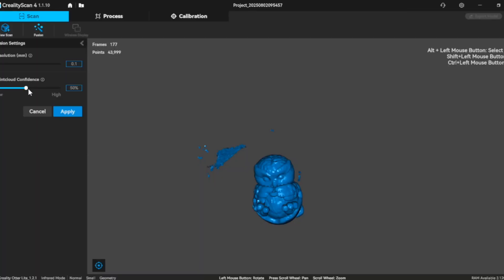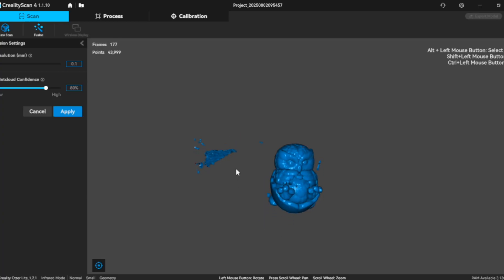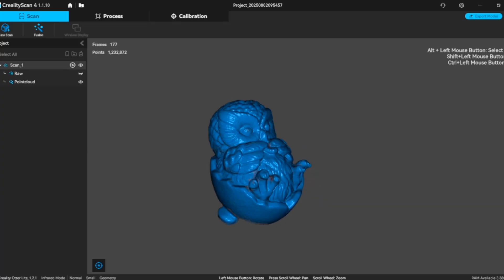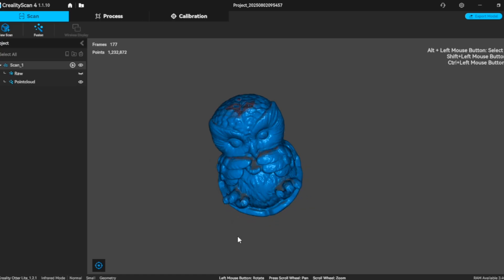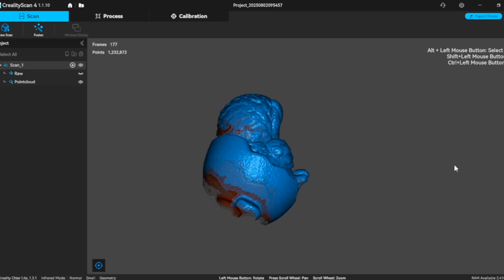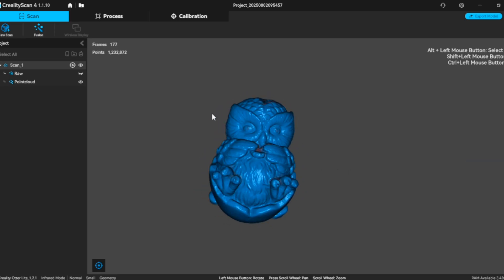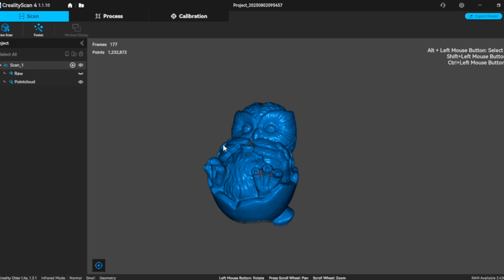Let's go ahead and fuse it. We're going to set the resolution to 0.1 and increase the point cloud confidence to 80. Hopefully we'll have a pretty nice 3D model when this is all done. We got our 3D model and it looks really good. It does have some holes, but we'll just auto-close those up — let the AI do its work. Let's go ahead and process it. I'm happy with it.